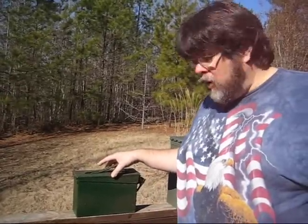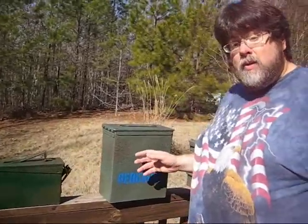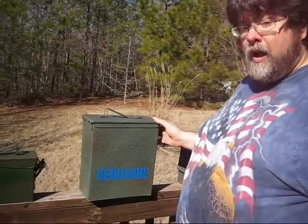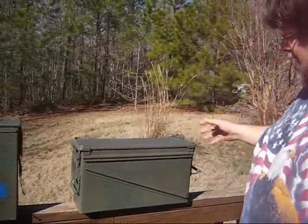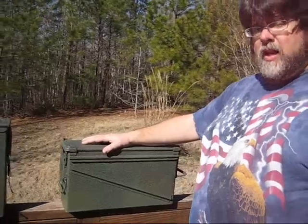This is a small, single handle, one lock in the front. This is a medium to large, single handle, also has one lock. This is a large, has a lock here and a lock here. These are the three main sizes that you'll find when it comes to ammo boxes.